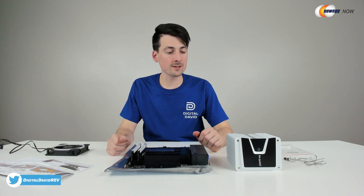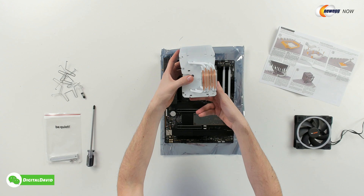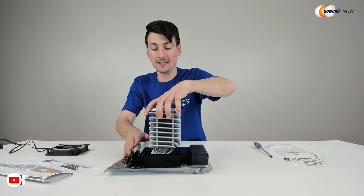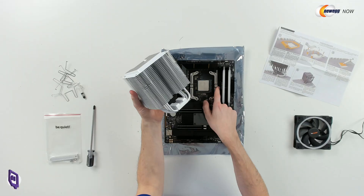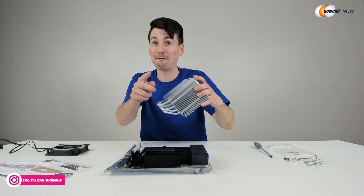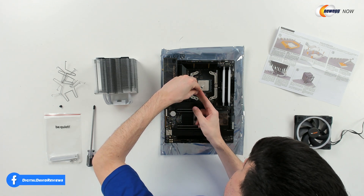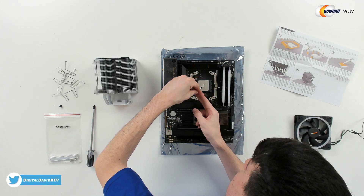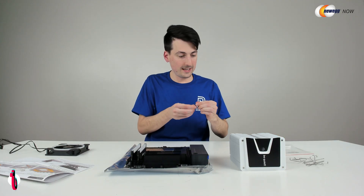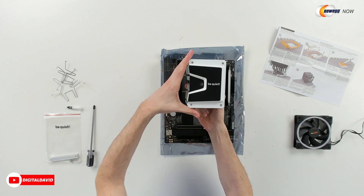Now with everything else prepped, it's time to finish our cooler installation. I want to point out the really nice design with this cooler — it's off center, giving us more space on this side and flexibility in the future. If we want to upgrade our RAM, it's not going to block anything. We'll still have room for our fan as well. So in the future if I want to add two extra sticks, I don't have to remove the whole cooler — if anything, I'll just have to take the fan off. I'm really a big fan of this design. So we're ready to take the included thermal paste — I'm just going to give it a little press on the CPU, about a pea size. Make sure to peel off this cover before use.